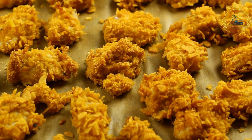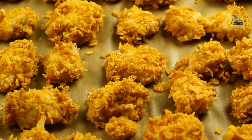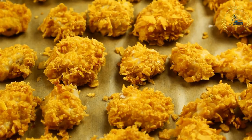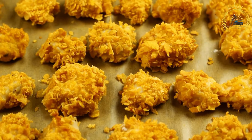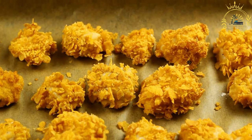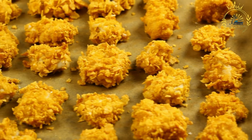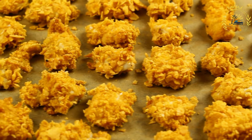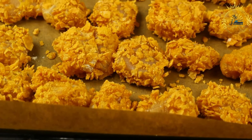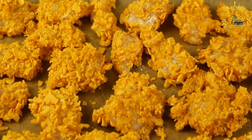To prepare the filling, heat the vegetable oil in a skillet over medium heat. Add the chopped onion and garlic and sauté until translucent. Add the shredded chicken and stir fry for a few minutes. Season with salt, pepper, and paprika, and add chopped fresh parsley for extra flavor if desired. Pour in the chicken broth and simmer until most of the liquid has evaporated, leaving a flavorful chicken filling. Remove from heat and set aside to cool.